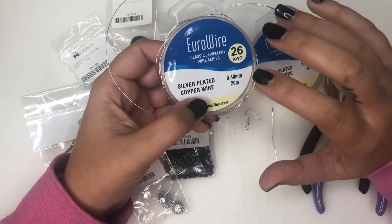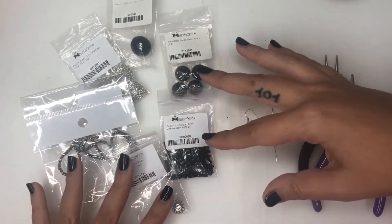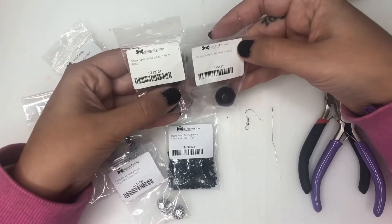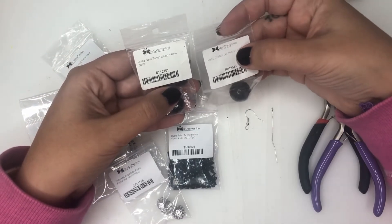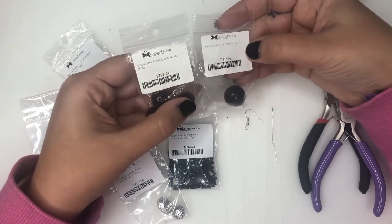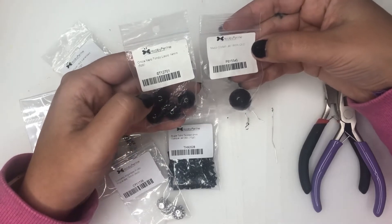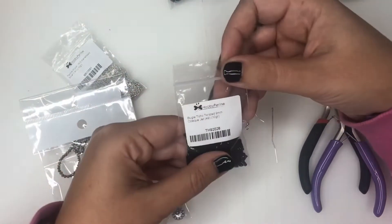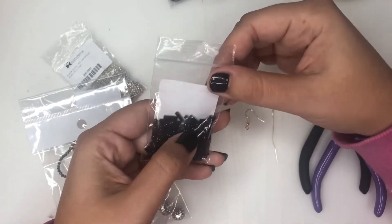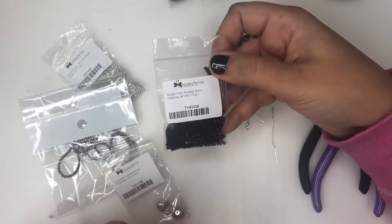Quattro pezzi di filo di circa 11-12 cm. Poi serviranno un po' di perle e perline varie: due perle, una un po' più grande e una un po' più piccola — in questo caso una da 18 mm e un'altra da 14 mm. Se non le avete, va benissimo anche di misura un po' più piccole, però l'importante è che una sia più grande dell'altra. Poi serviranno delle Toe Twisted Bugle, quelle allungate: questa è lunga 9 mm e ovviamente nera.